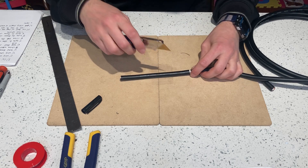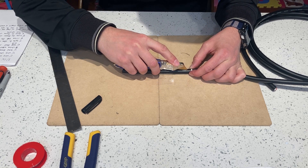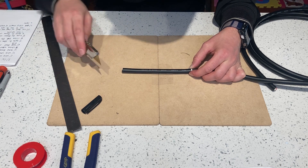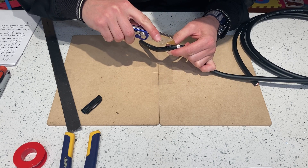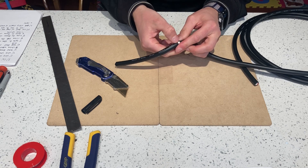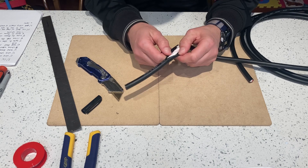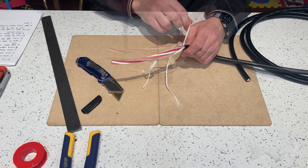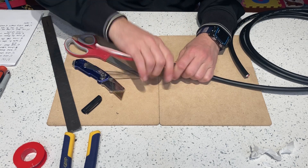Now do a very light scoring — don't cut through the whole thing. Go around up to the end and then make the cut to the white shield. You'll be able to open the whole thing up. There's some paper and cotton inside — take your scissors and cut it out.